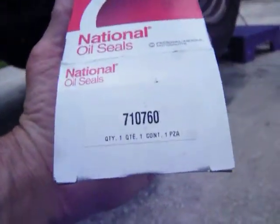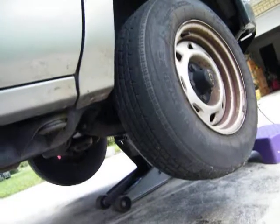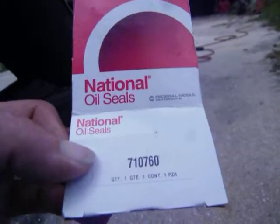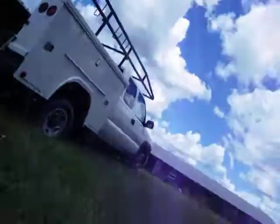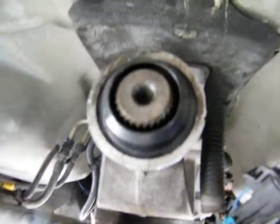That is the seal number you want if you have an S10, a 2003 model — 2000 to 2003, something like that. It's a National Oil Seal, number 70710760. That's what you want, remember that — because AutoZone, Advance, and NAPA all have one that does not work. But that's what you're looking for, right there.